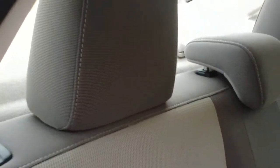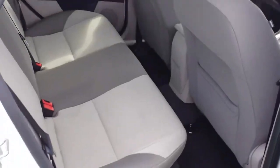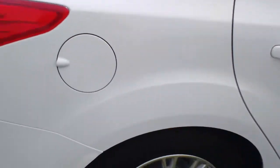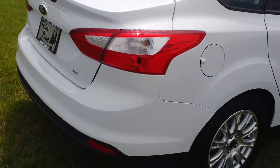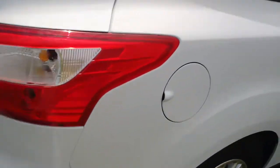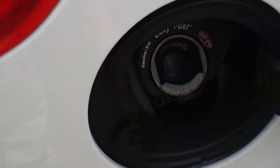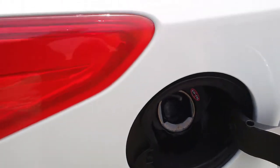These rear seats do fold down, making it much easier to carry longer items. You get the large wraparound tail lights right there, which make it very easy to be seen. A trend here for Ford lately has been to go without a gas cap — just another nice little touch from Ford.